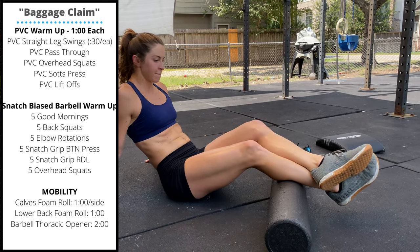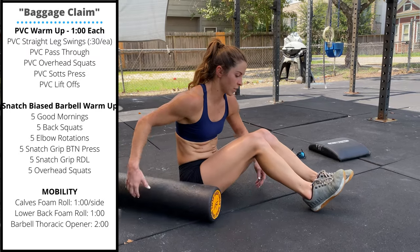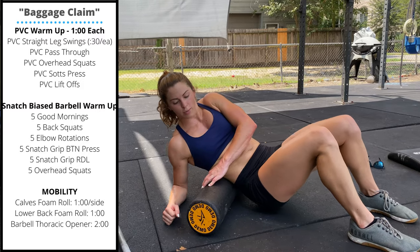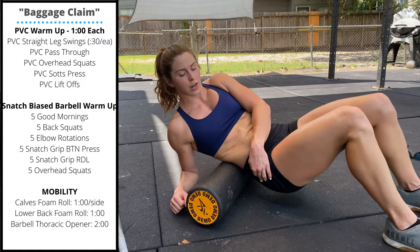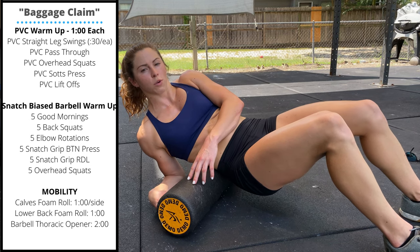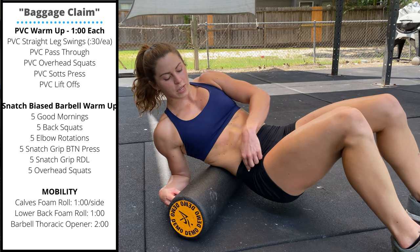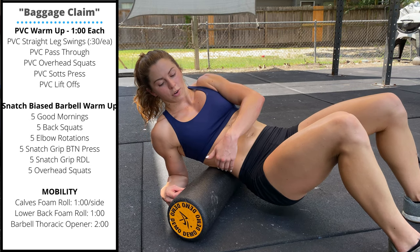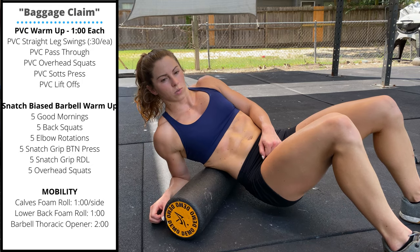Next, you'll go into one minute of a lower back foam roll. Lean to one side and bring that elbow down — you're going to slightly lift your hips and roll anywhere from mid to lower back to upper glute. If you keep that butt low, it's actually adding more pressure, versus when we lift high, we're not able to relax and let it sink into the lower back.